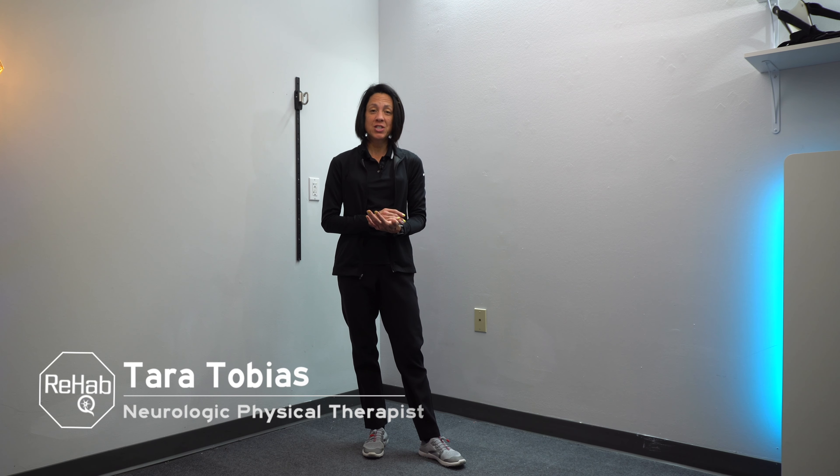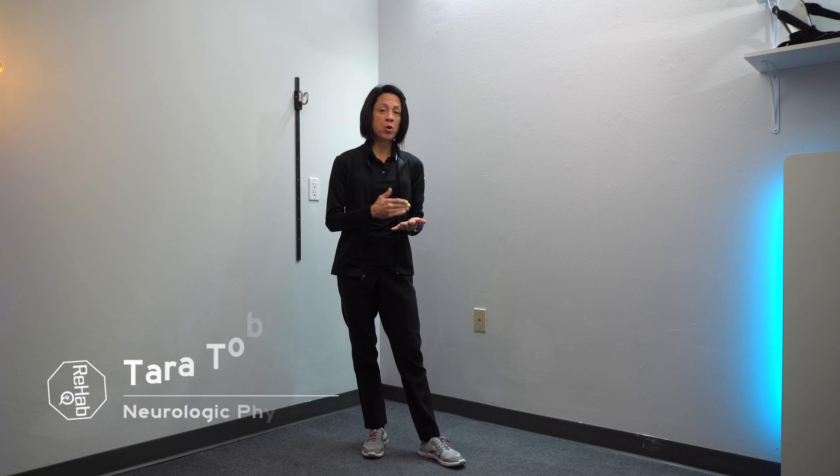In today's video, you are going to learn how to work off of an assistive device after a stroke. If you're new to this channel, I'm Tara. I'm a neurologic physical therapist. On this channel, our goal is to empower you with as many tools as possible to take ownership of your overall mobility and your overall health.